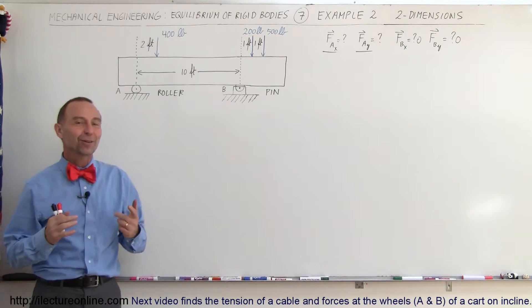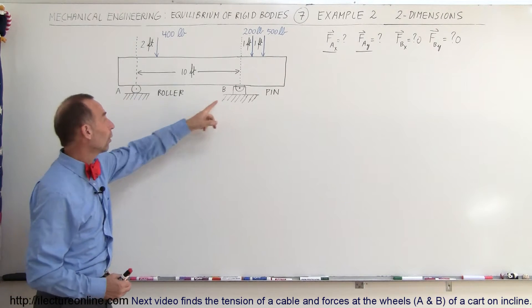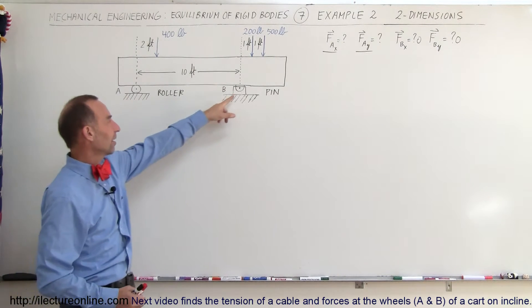Welcome to Electron Align. Now let's take a look at our next example, which is a beam being supported by two supports: one is a roller support and the other one is a pin support.